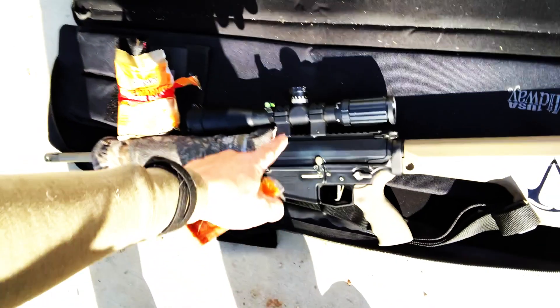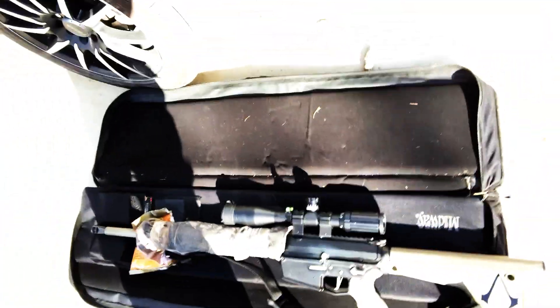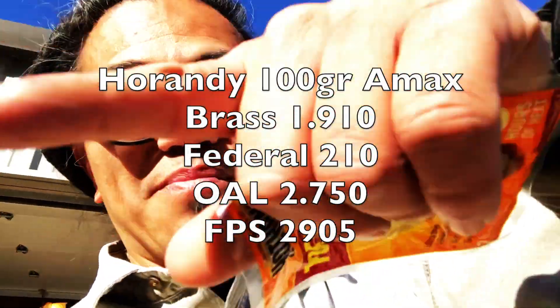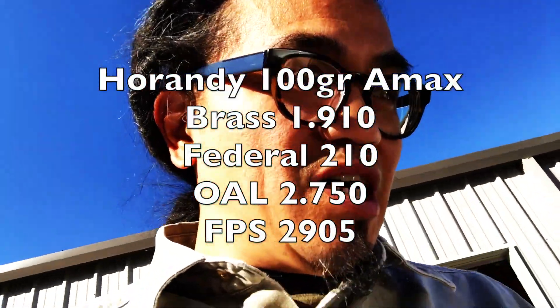My friend Sean's son shot an oryx with my 6.5 Creedmoor last week. I've got my SWFA on here. He shot it at about 80 yards and the point of impact was perfect using my 143 grain ELDX. Tonight I'm going to be using my 120 grain AMAX — this is such a light bullet with such a hot load, and I know I'm jamming it into that chamber. So let's see if there's a point of impact shift.